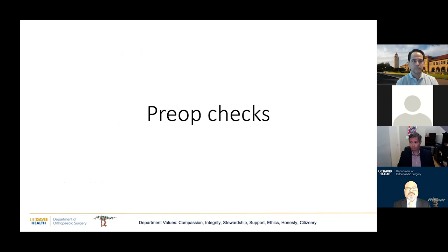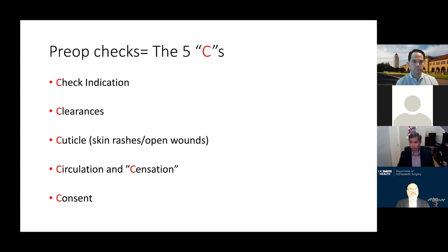This is what I teach my residents about pre-op checks. I call it the five Cs. I check the indication because sometimes the pain has changed, sometimes a different joint has become involved, or the implant might need to be changed. I check clearances — I need to know what the cardiologist has said about anticoagulation. I check the skin for rashes and open wounds, and I check circulation and sensation and document it. Anyone with a spine issue who may have residual foot drop — it's important to document that preoperatively so you're not surprised postoperatively.